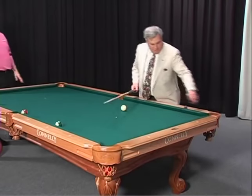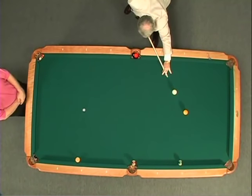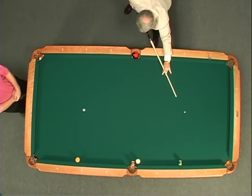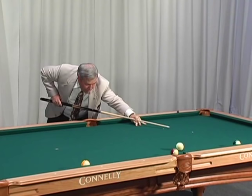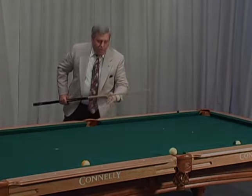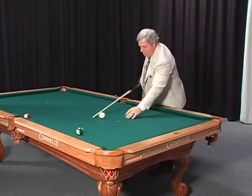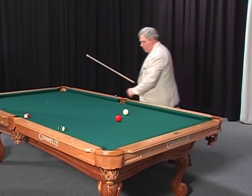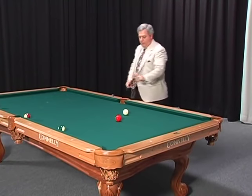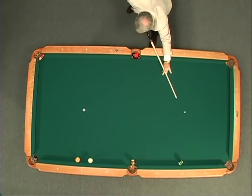Nice shot. Can you touch the 14? We know he's going to have to hit some top spin on this ball. Nice shot. I'll go back and mark it one more time. And now, how about the nine ball? What do you have to do here? Two tips low, same stroke speed. Take it home. Right on it. Not a bad shot. Look at this.